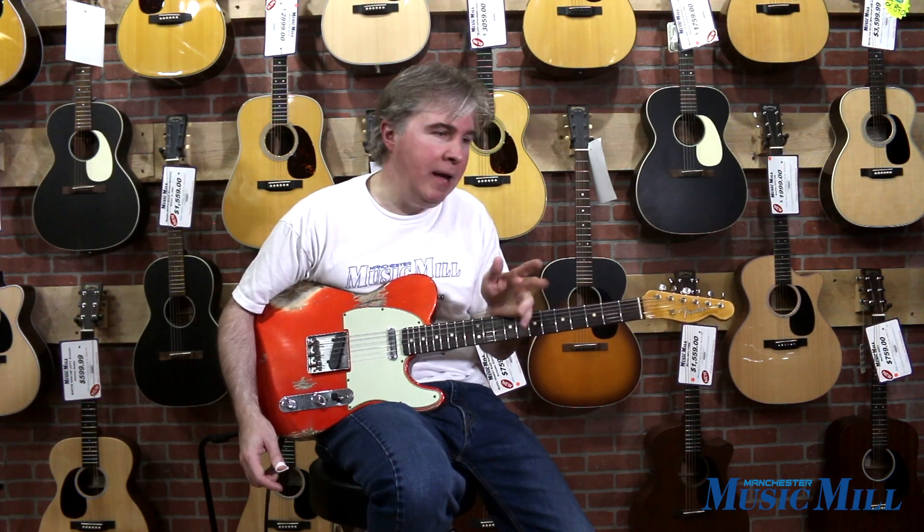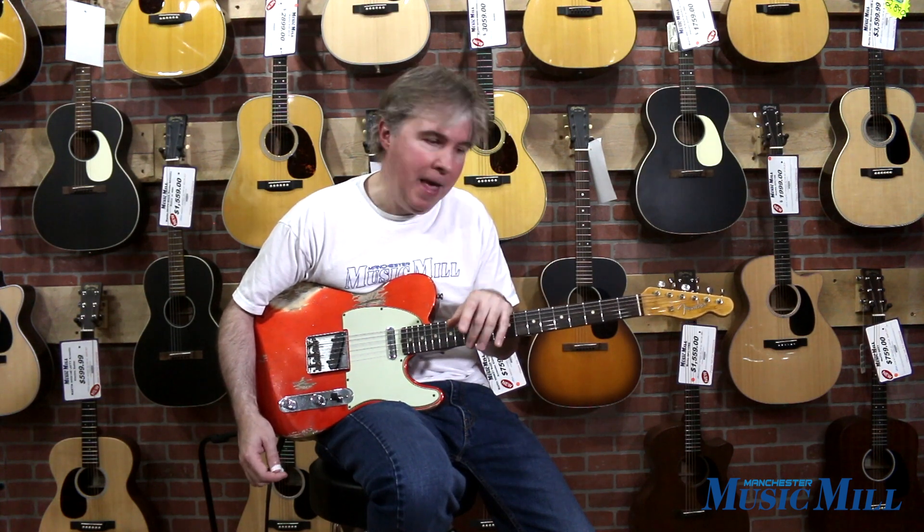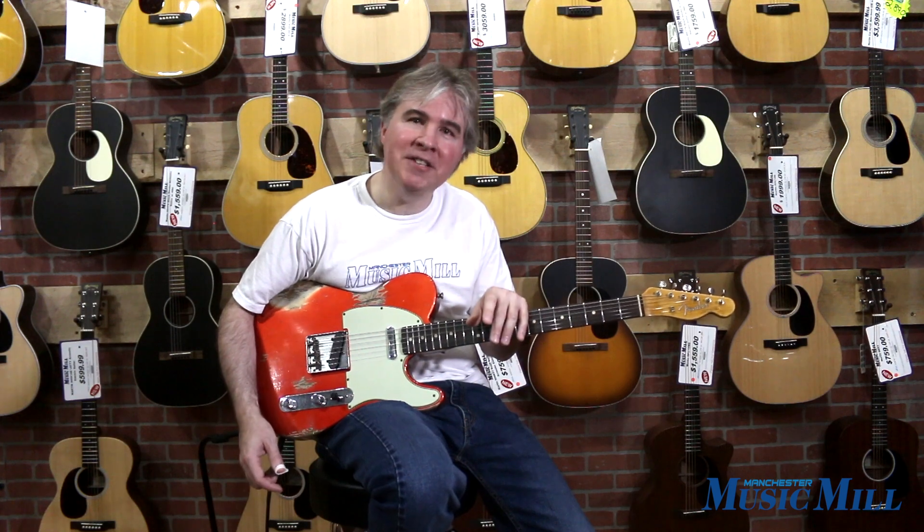I also wanted to let you know that I was playing through a Victoria Regal II Tweed amplifier with a 15-inch speaker, and I was using the Strymon Lex rotary emulator pedal for some of the Leslie effect. Thanks for listening and have a great day.